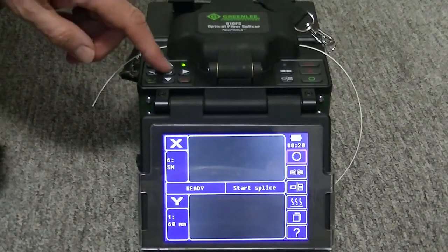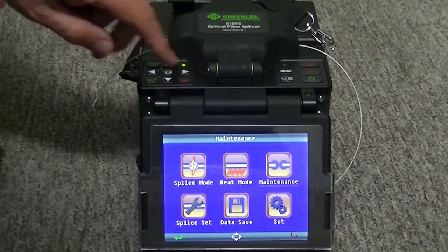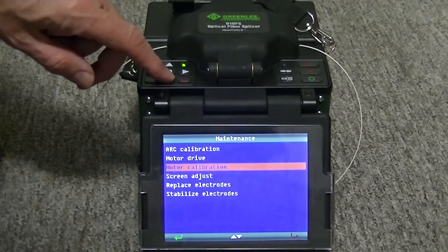Push the menu key. Select the maintenance menu by pushing the green arrow key. Use the down arrow key to select the motor calibration.